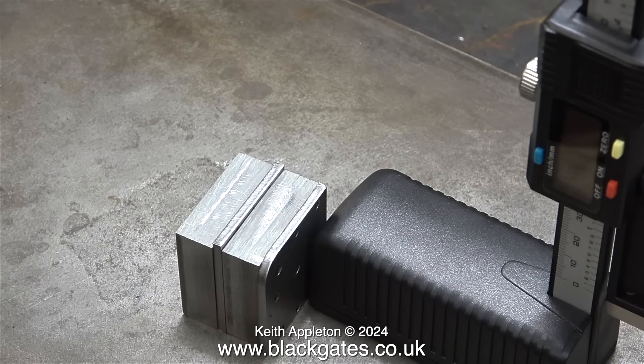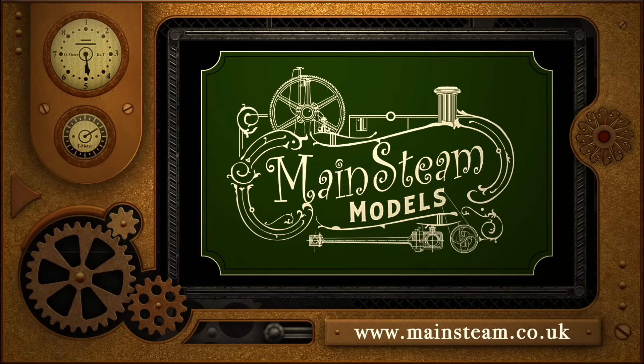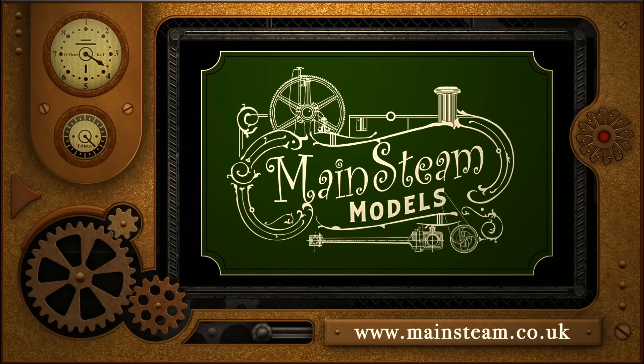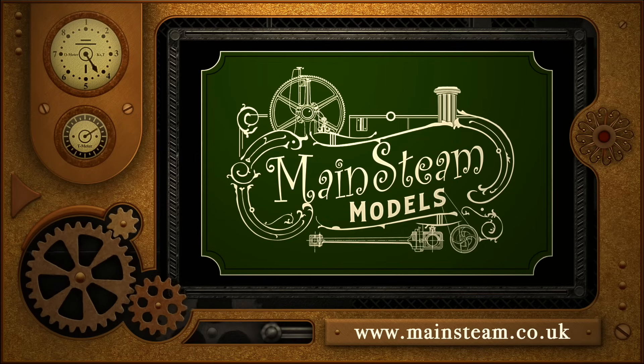That's it for now. Stay safe, stay healthy. Thanks for watching, and I hope you found it useful. Please take the time to visit my Mainstream Models website and click on the section that says Video Playlists. By doing that, you can find other videos that you may like to watch, and by using the playlists you can actually watch the videos back to back.